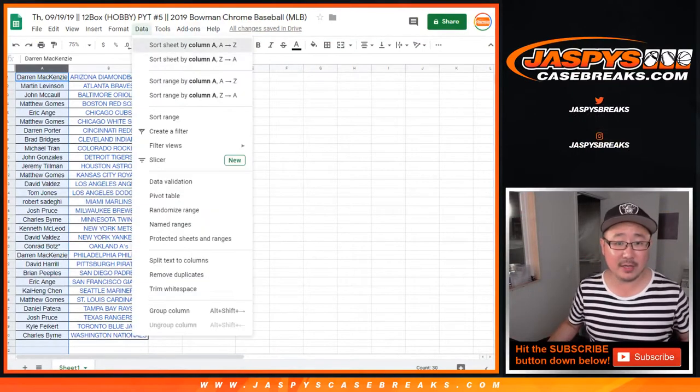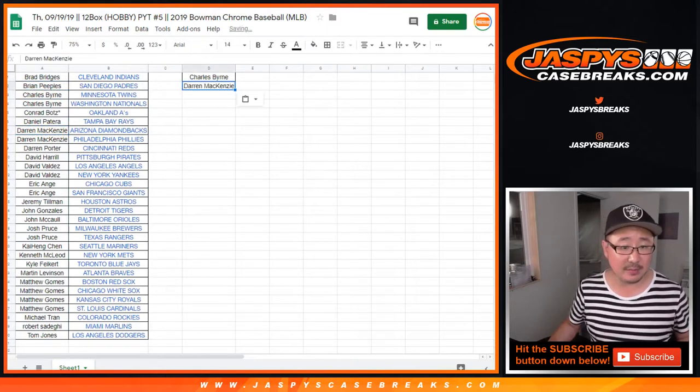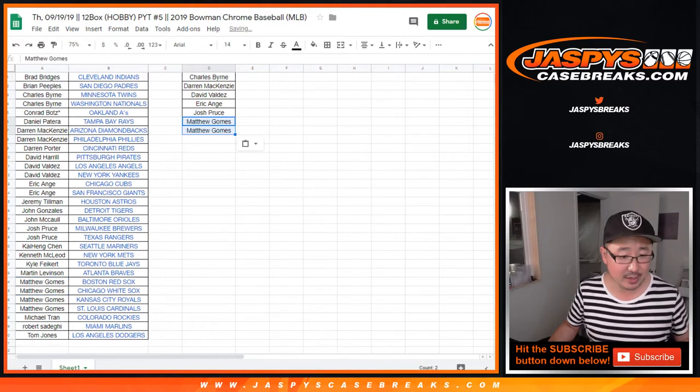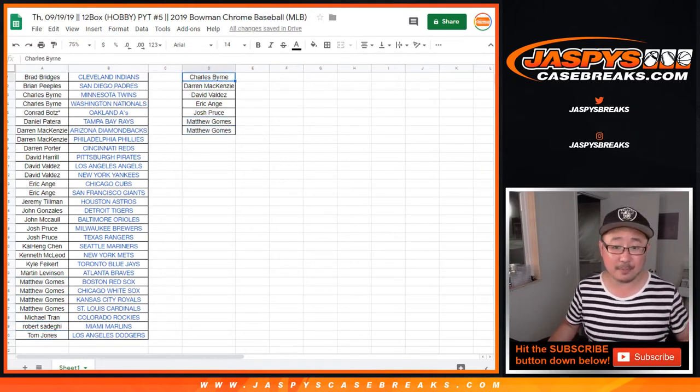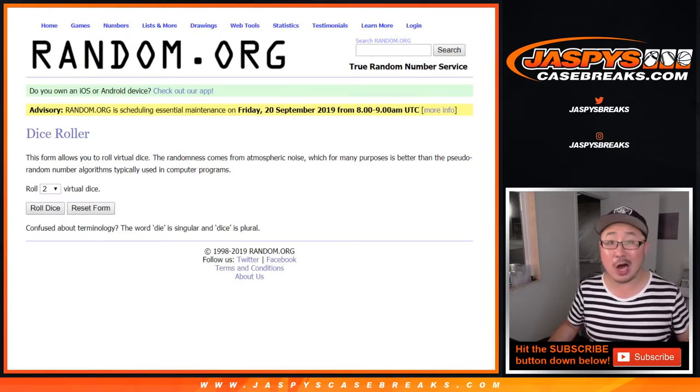Let's alphabetize by first names. Good break, ladies and gentlemen. Charles Byrne bought two teams — one entry. Darren McKenzie bought two — he gets one. Valdez got two — one. EA got two — one. Josh Proust got two — one. Matt Gomes got four, so he gets two entries. Four teams gets you two entries, six teams gets you three, and so on. One of seven spots will be randomized — the winner gets $100 of break credit.